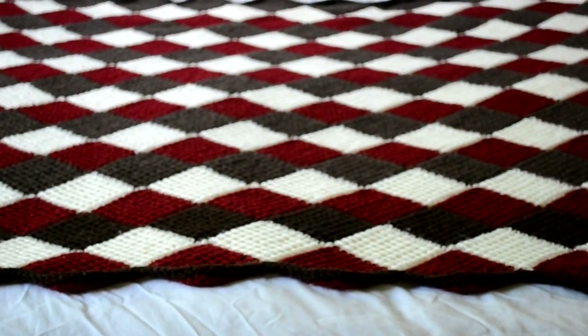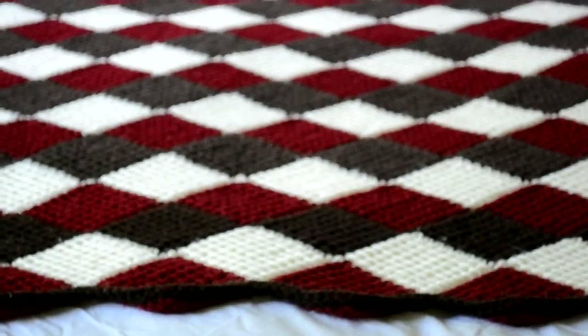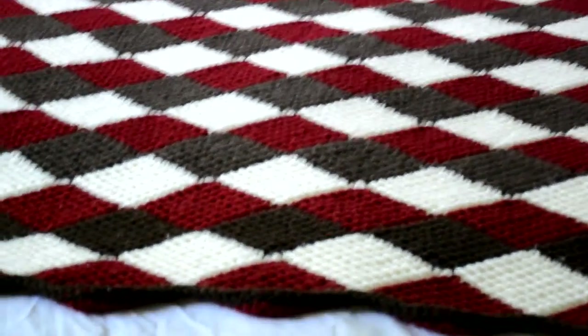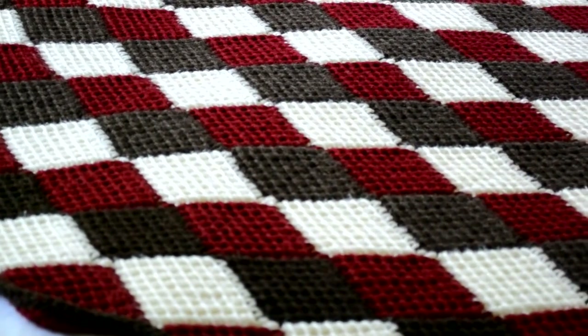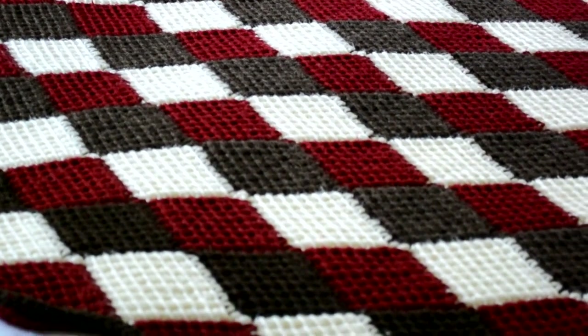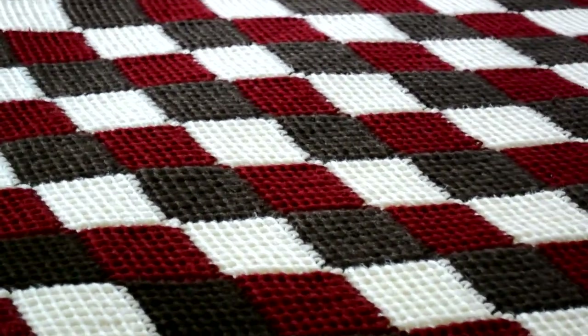I used the interlock stitch, as you can see, mixing three colors together. I learned the pattern from other YouTube fellows, and I think I learned the pattern from Theresa most likely.